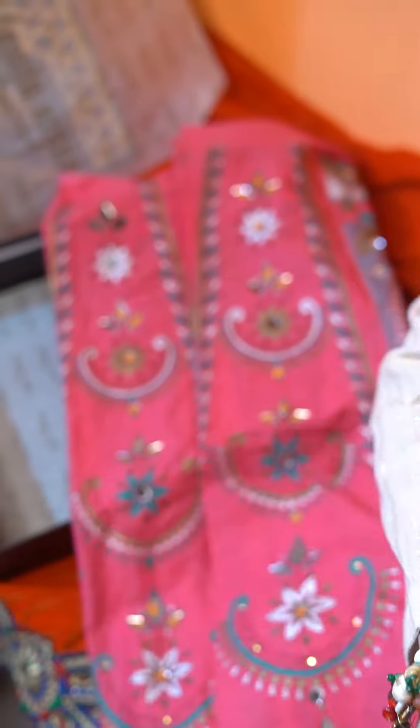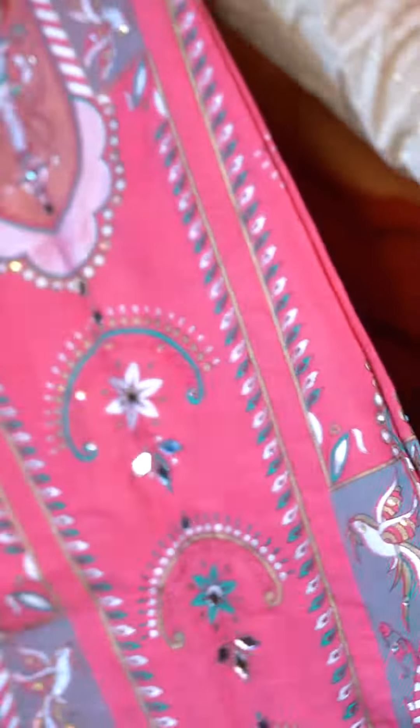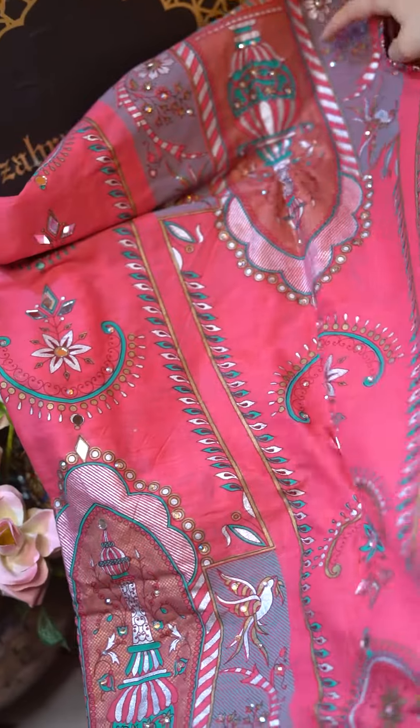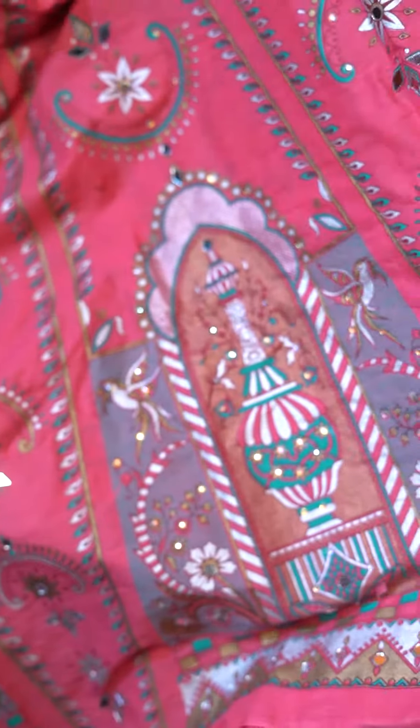Aur yeh jo pishwas ka kapra hai, it is all embellished with pearl studs, diamante studs, and mirrors as well. You can see the print in detail — it's done in a block print style. Aur yeh kapra kaafi hai ke aap shalwar kameez bhi bana sakte hain, ya short shirt ya dhaka pajama bhi bana sakte hain. Humne isko ek pishwas ke toor pe style kia hai for the photo shoot.